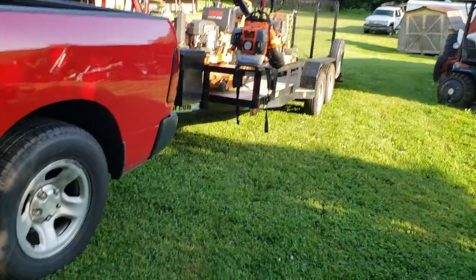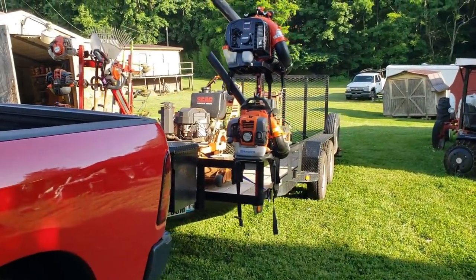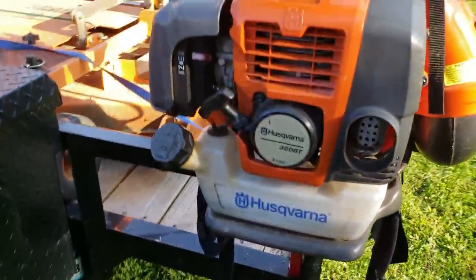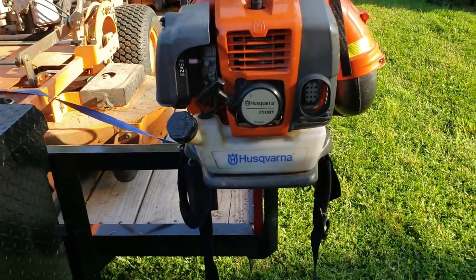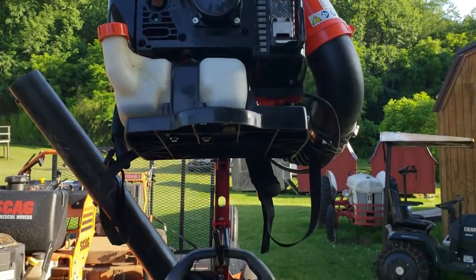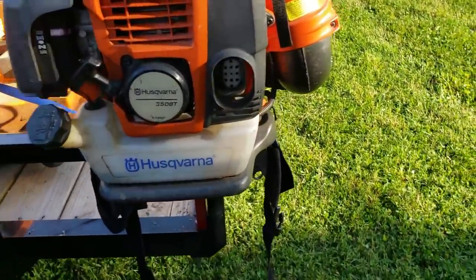All right, here's the additions: jungle gym two-tier backpack blower rack. Let me get it from the other side here. That's Husqvarna 350BT and ECHO 770T. Ain't that cool looking?